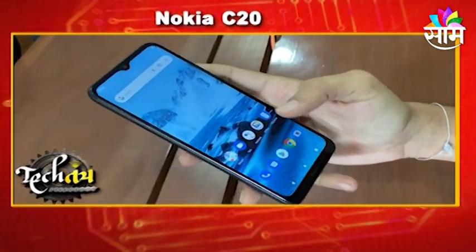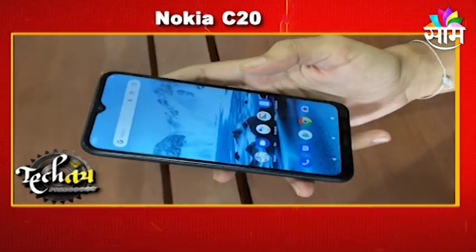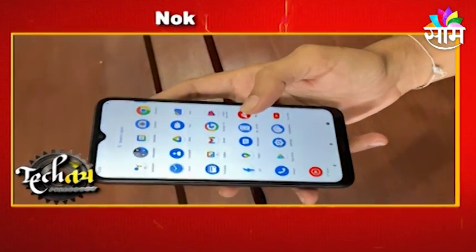The phone has a different processor. It uses a Unisoc OctaCore processor, which provides good performance for a budget device.